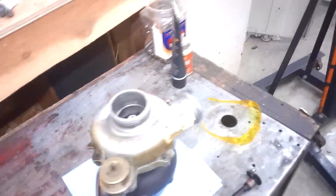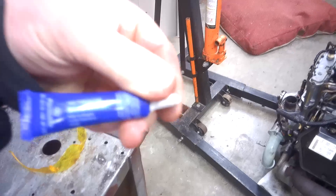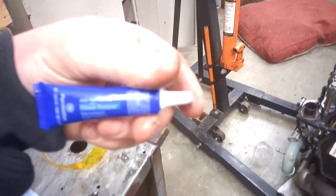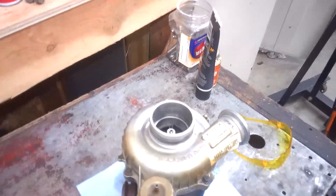We also put sleeve sealer on the freeze plug — essentially the same stuff you'd use for injector cups and whatnot. So we put that high-temp sleeve retainer sealer on there, pressed it in, and put the snap ring on there. And then on the back side, just took a quarter NTP tap and tapped it out, then put a plug in there to plug it off so that way it won't leak.